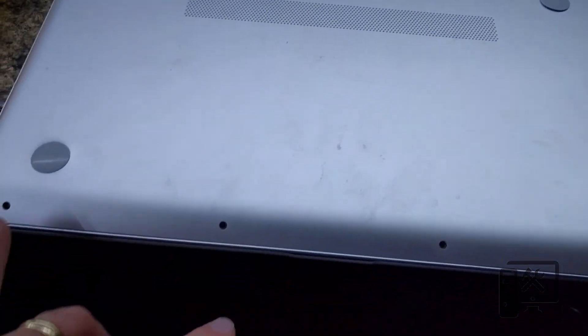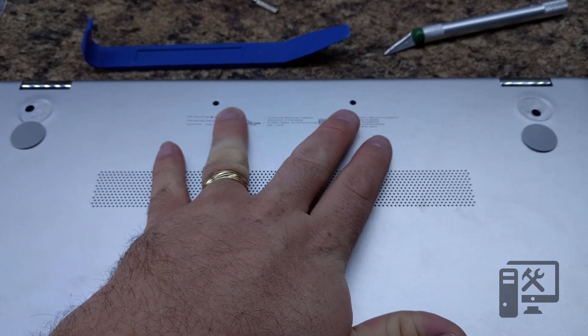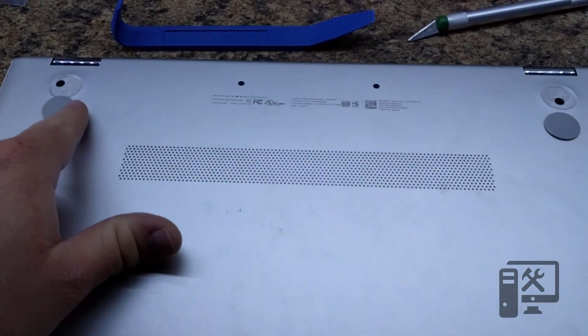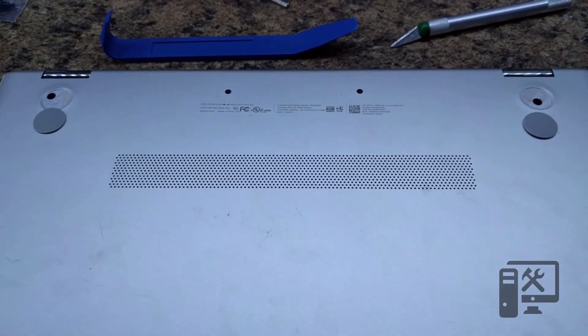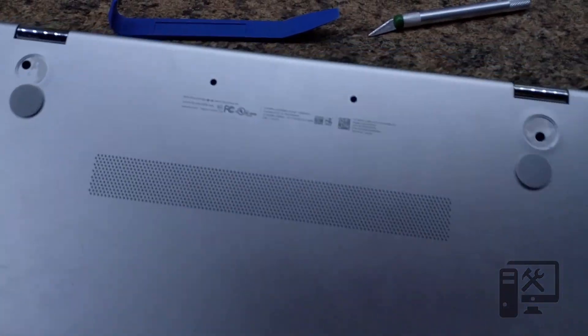It has four screws here on the bottom and then it has two exposed screws here at the top. Then it has two hidden screws underneath the rubber feet at the top. There are no screws hidden under the bottom feet, so there's no need to take them off.